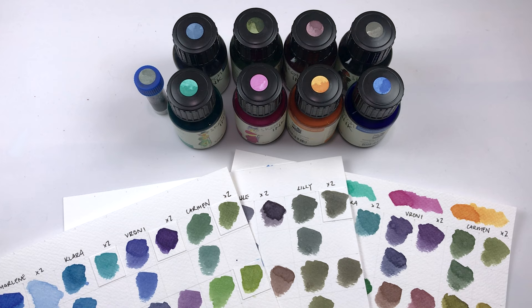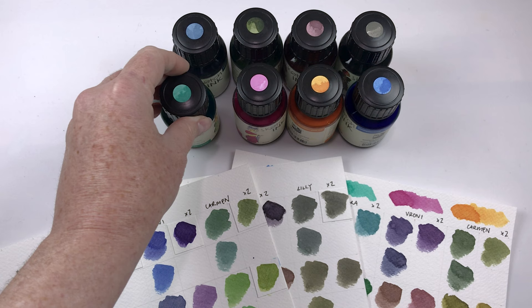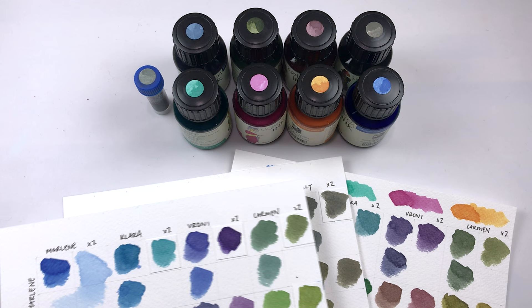Hey everyone! So today I just wanted to take a look at some more mixes for the Aura and Klingner sketch inks. A lot of you are curious how these mix together, and I did a couple of mixes when I did the first videos about the inks, and I was curious to see how some of them mix together.